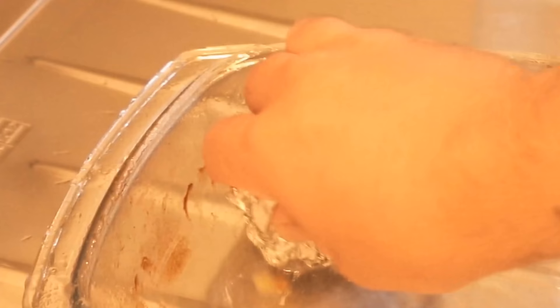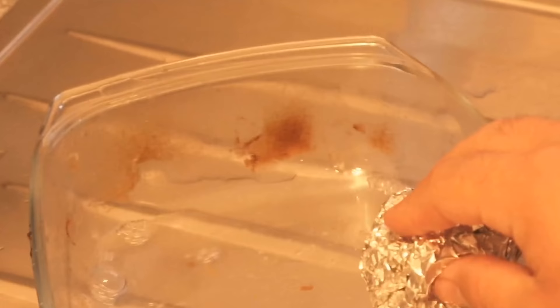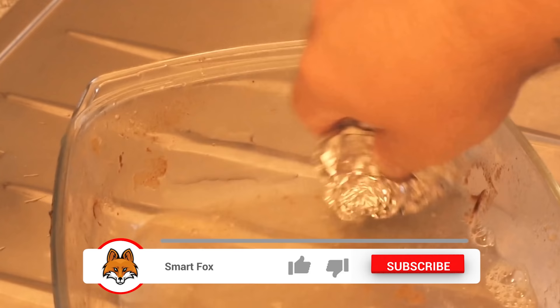I now crumble the aluminum foil into a ball and then go with it through the baking dish. And as you can see, I don't really have to do a lot of scrubbing. I just rub it over a couple of times and those heavy incrustations and the burned spots are just gone.